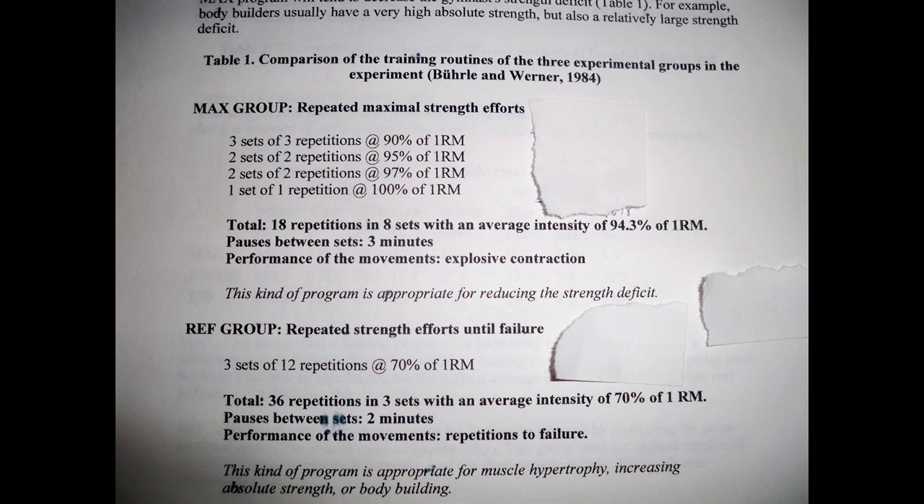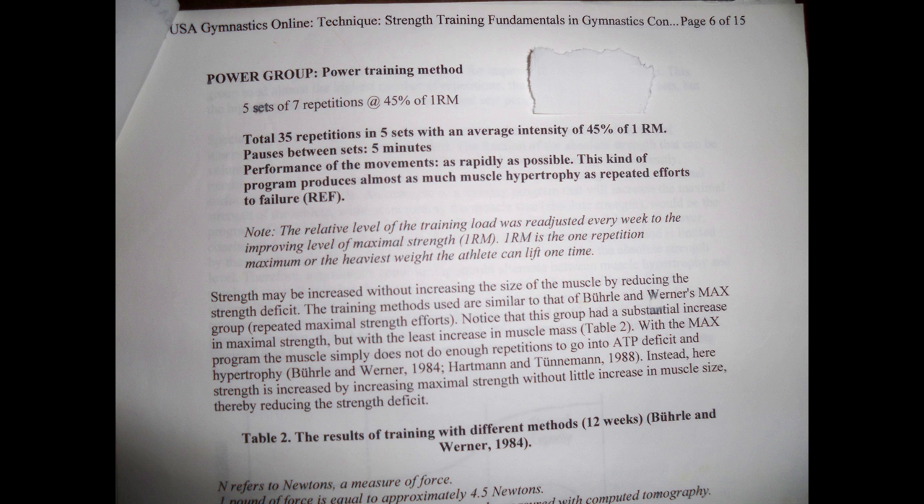Group number two is a typical bodybuilding-type routine. They trained at 70% of their one-rep max to failure for roughly three sets of 12 reps. The final group is the power group, designed to move the bar fast at a low percentage of their one-rep max, maximizing the total amount of power created in their work sets.